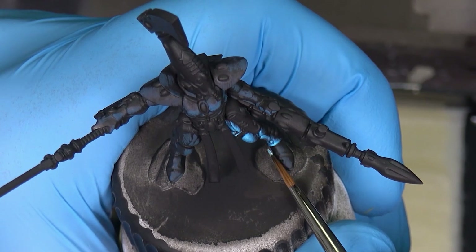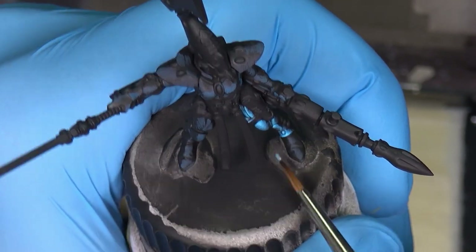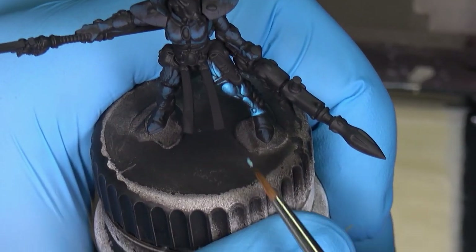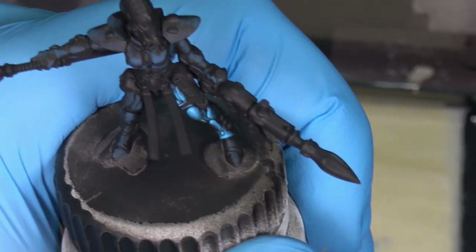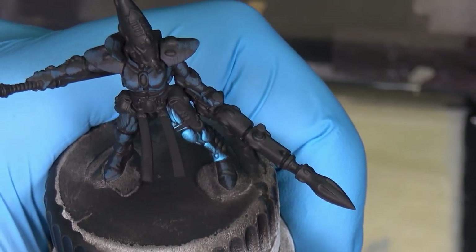All right, let's finish the leg. I will leave the foot for later because it's a different shape than the other parts of the armor.